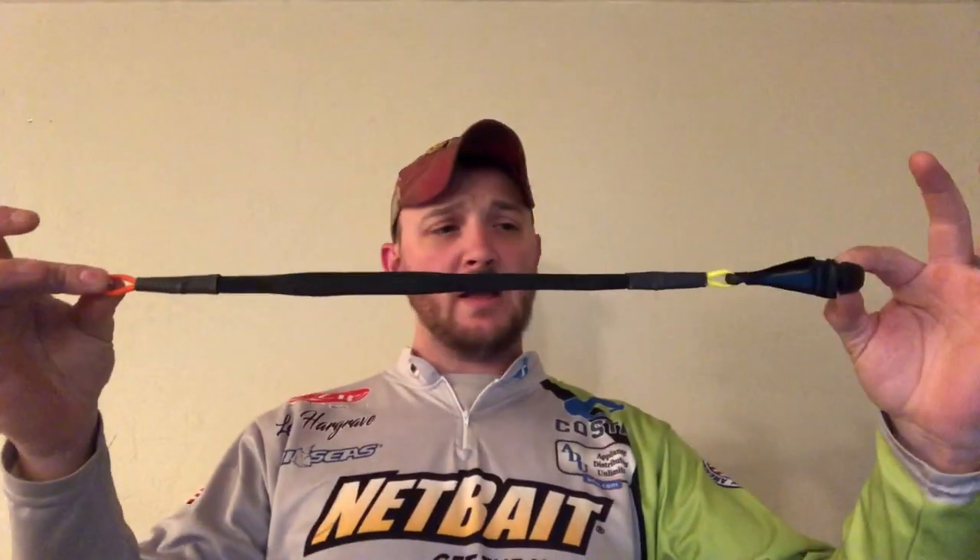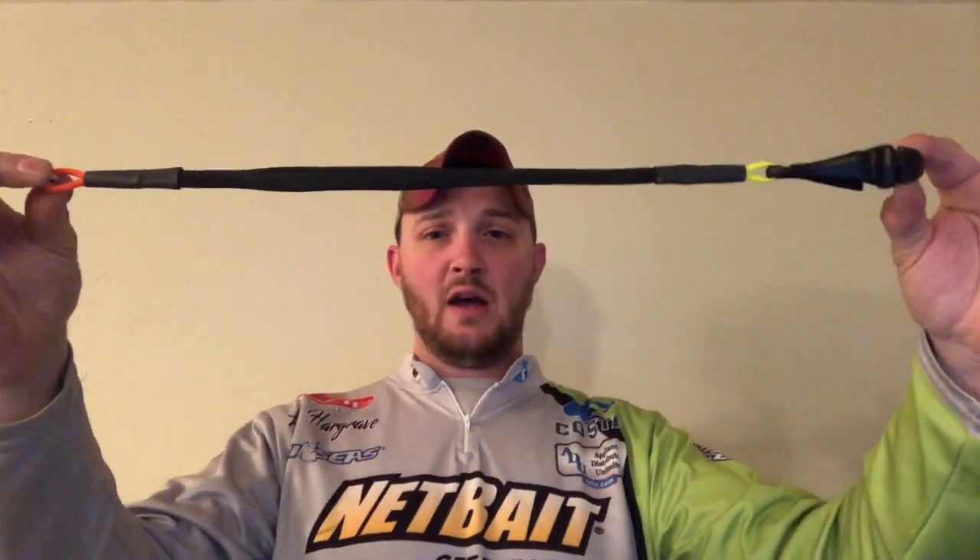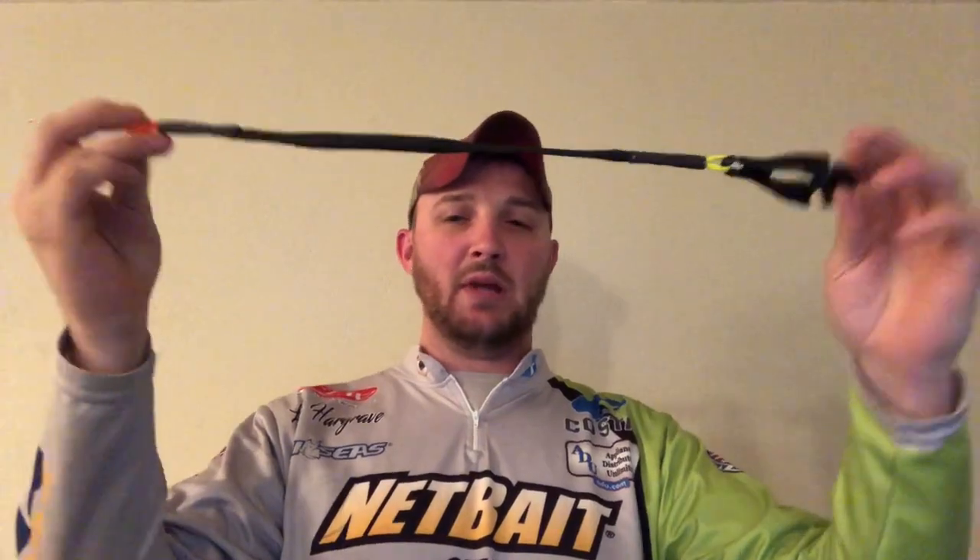I'm going to take one of these and go over the cull tag with you front to back. It is about a foot long, non-puncture cull tag — which BASS went to non-punctures last year, so no more puncturing through the lip, top, bottom, whatever. This just goes right onto the bottom lip and it does not let go.